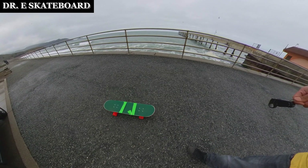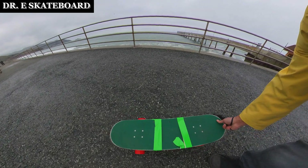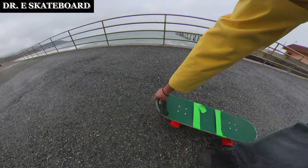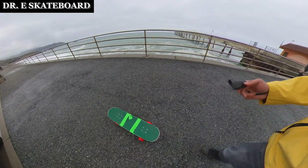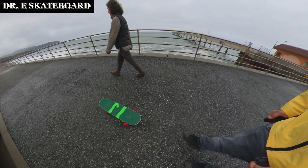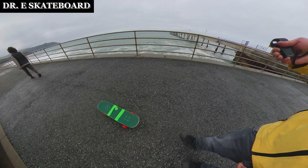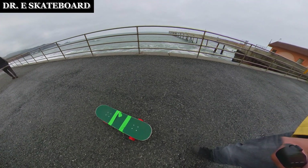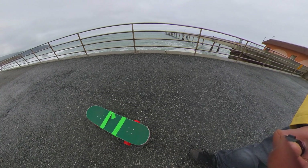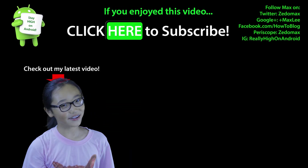I'll have a full tutorial on my other new channel, Dr. Eskateboard, when my final version is done. This is just the absolute cheapest way you can make an electric skateboard. Also, if you mass produce it, I'm sure you can get it for like 50 bucks. Subscribe to my other channel if you guys want to see tutorials soon — I should have a final prototype in the next couple weeks. Have a great day, and I'll see you guys. Click here to subscribe, bye-bye.